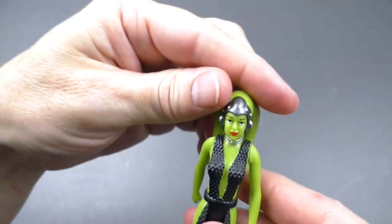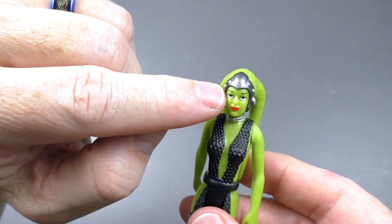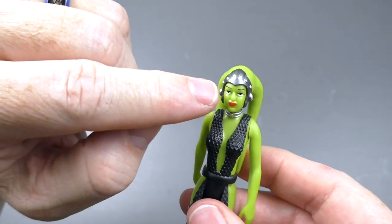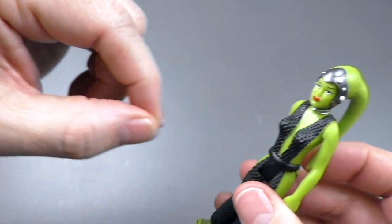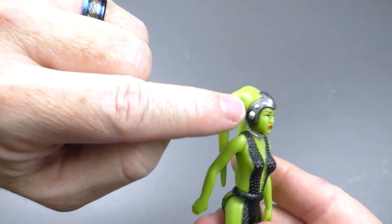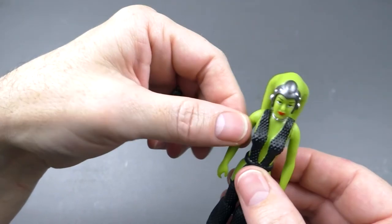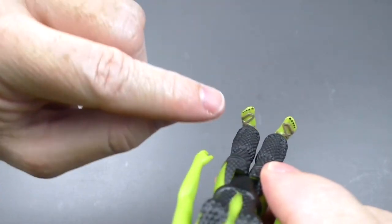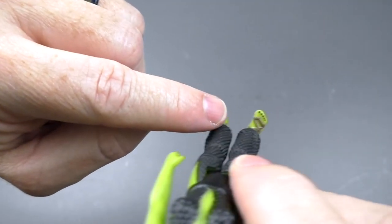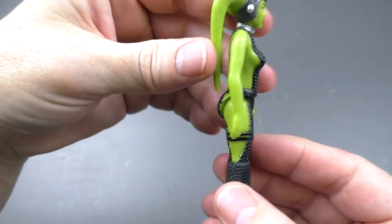It has a great paint app for her face, which includes the white of the eyes that we've seen with Lando Calrissian. She's got the collar but fortunately not the leash. Her headdress has very nice paint, and her leku looks really good. She has five points of articulation. The paint app for her sandals is very nice, and they even went so far as to have her toenails painted. Awesome figure.